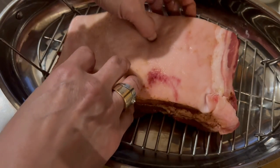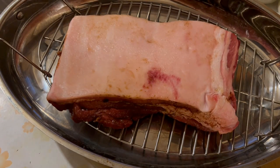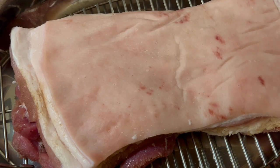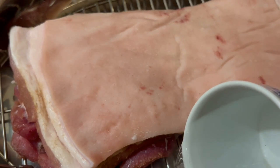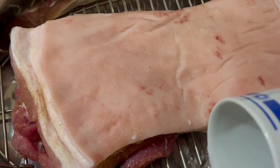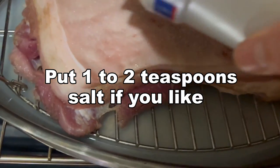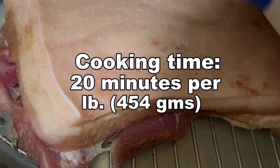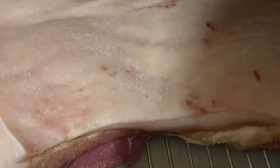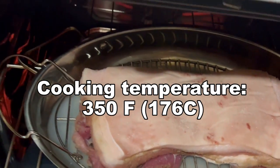I'm going to place the roast pork with the skin facing up and put it into the oven. Put a cup of water underneath the rack. We're going to cook the roast pork for about 50 minutes — the rule of thumb is 20 minutes per pound, so with two and a half pounds that's 50 minutes at 350 degrees.